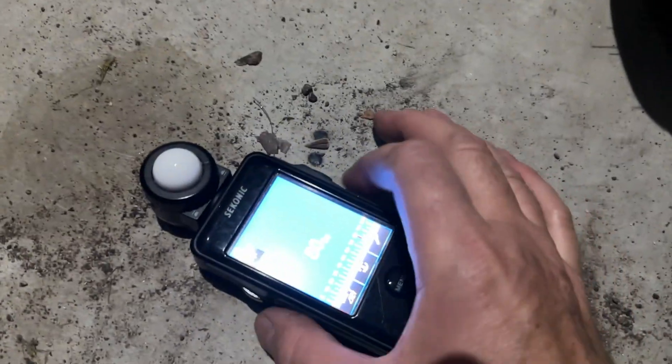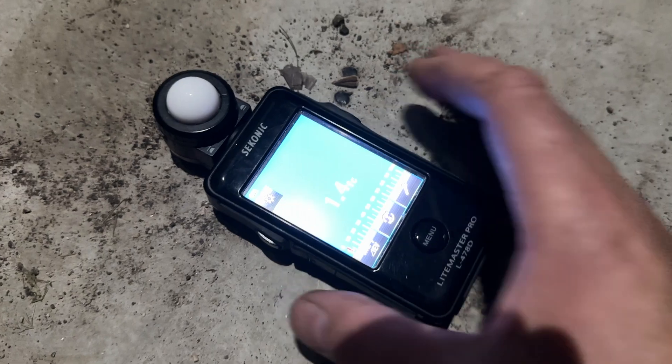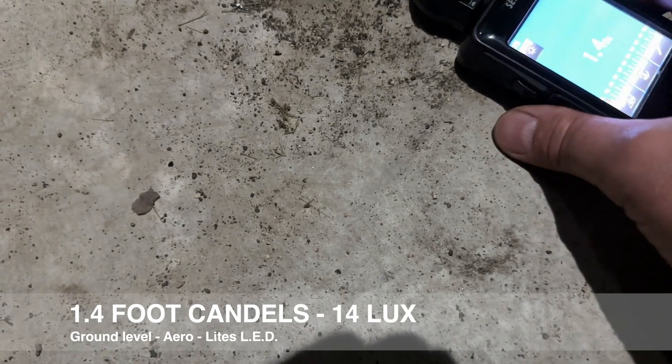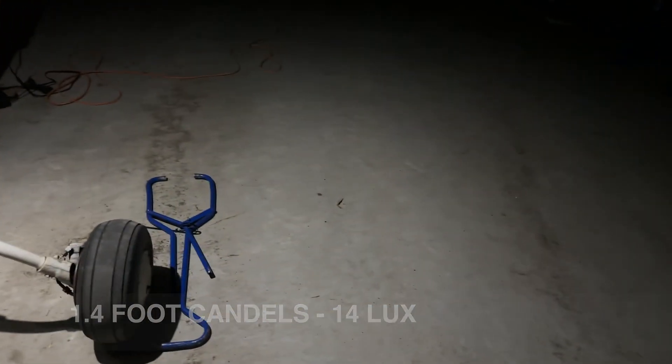What this measures is how many lumens per square foot we're getting. As you can see, 1.4 lumens per square foot — not tons, but that's plenty to light up the area. Score to beat: 1.4 foot candles.